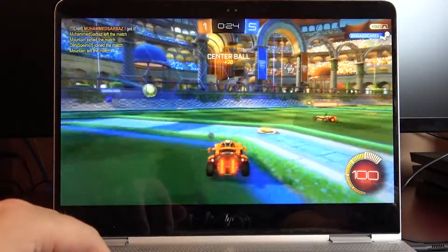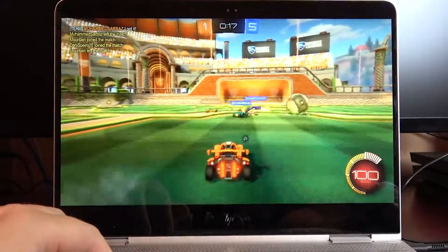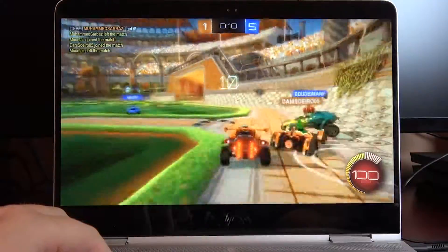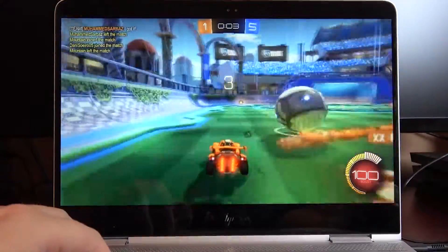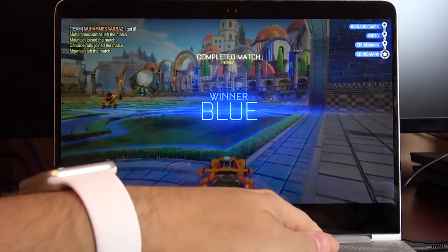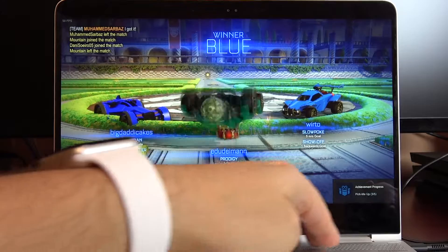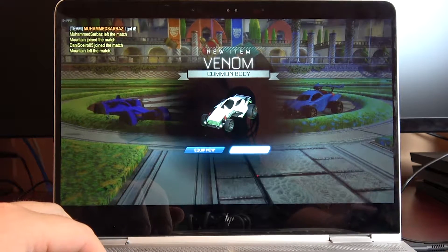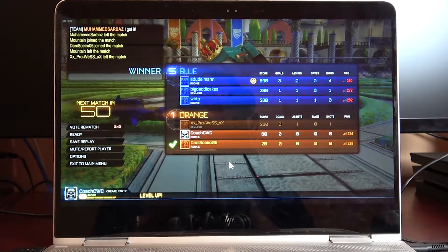Oh, why'd my car stop? No, just when I was going to score for the first time. The heat's up here in the middle by the speaker and over here on the left — nothing really on the right, no heat on the keyboard. So it plays fine.